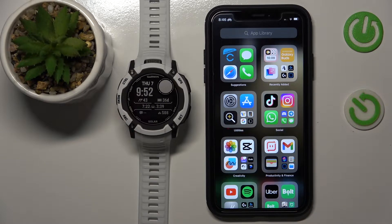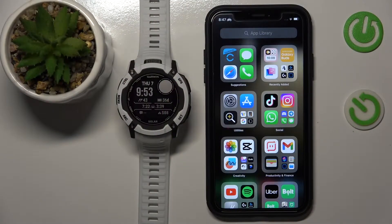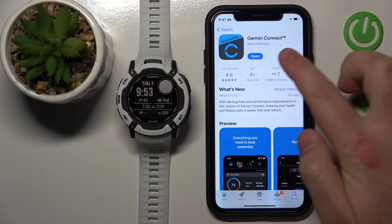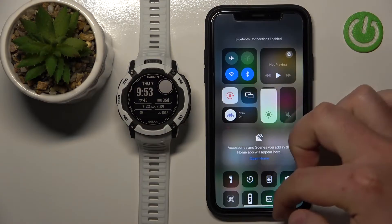Hello, today I'm going to show you how to pair iPhone with Garmin, featuring the Garmin Instinct 2X Solar. This is going to work on every Garmin. First of all, you need to download the Garmin Connect app from the App Store, and you need to make sure that your Bluetooth is on.